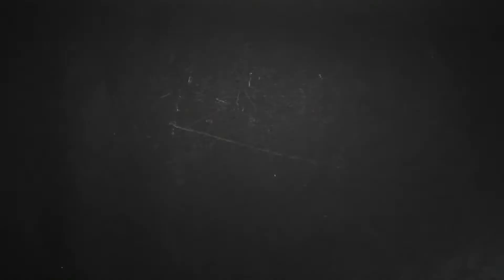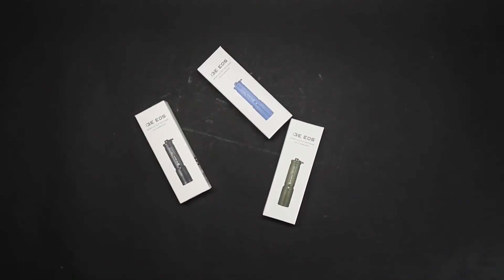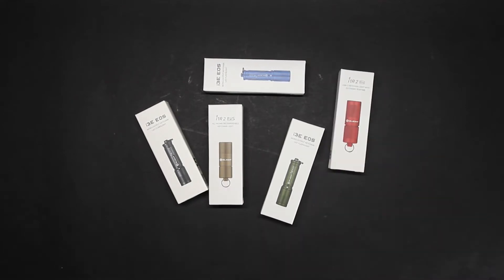That being said, hang on to some of these items — this plays into some of the other tips we'll get into in a second. Hang on to some of the extra items you get. Like if there's an i3E giveaway with the order, hold onto that i3E that's an odd color, or an i1R2 Pro or what have you.